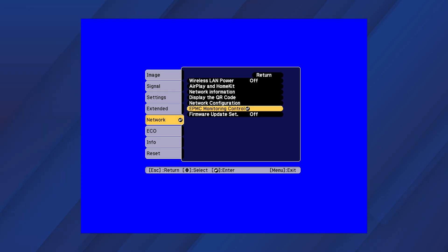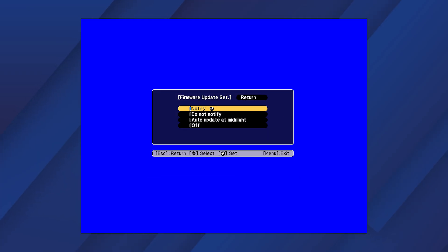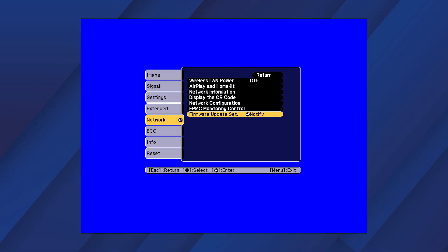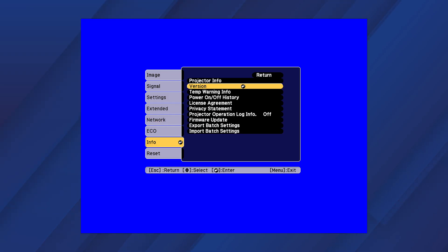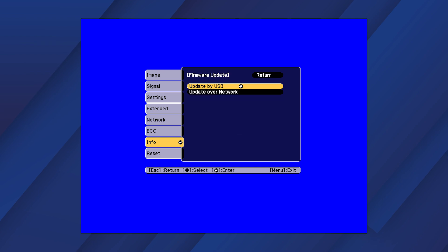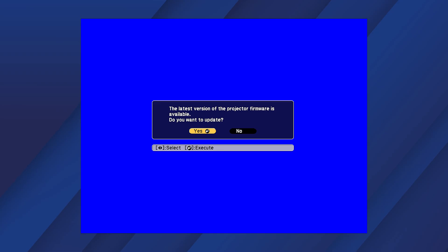Set the Firmware Update setting to Notify. Select Info, then Firmware Update. Select Update over Network. Follow the on-screen instructions to complete the firmware update. The update may take several minutes. When the update is complete, the projector turns off.